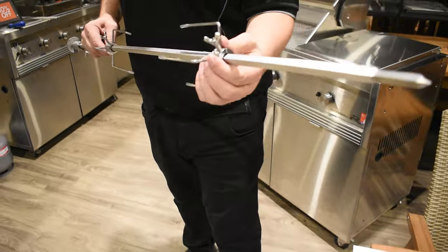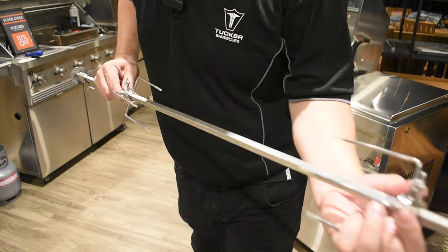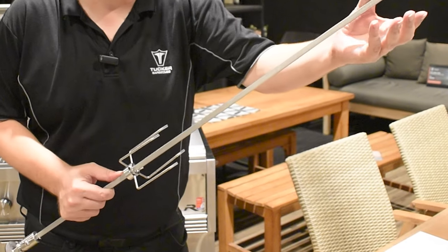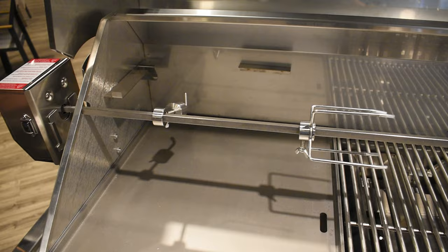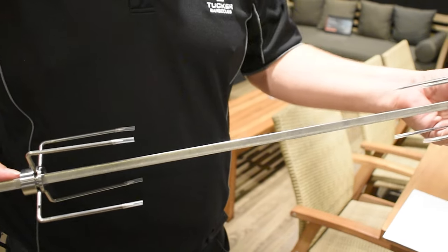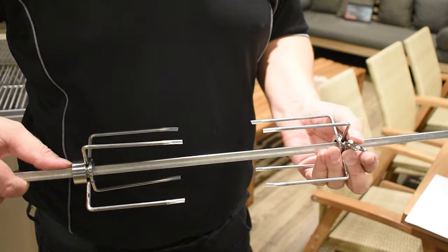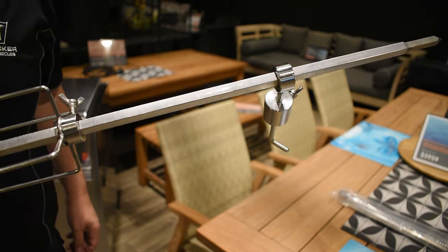When you're ready to cook, take off the prong and counterweight from the end of the rod that would attach to the motor. Pierce the food you're about to cook through the rod. Try to have the food as centred as possible to avoid unnecessary strain and stress on the rotisserie motor. Now squash the skewer prongs together to keep the meat in place and lock the prongs by tightening the wing nuts on each prong, and put the counterweight back on.